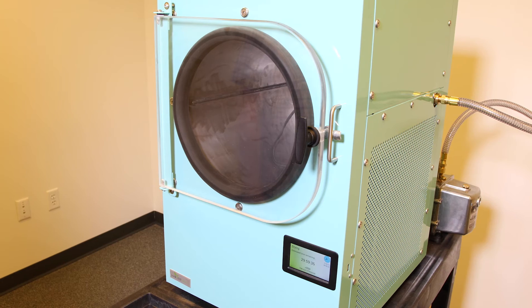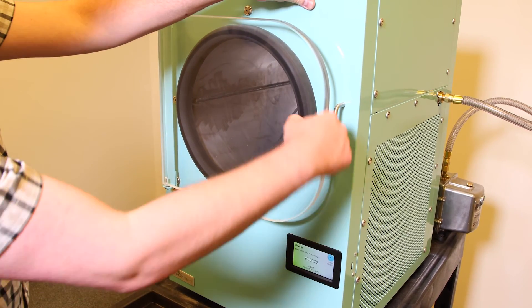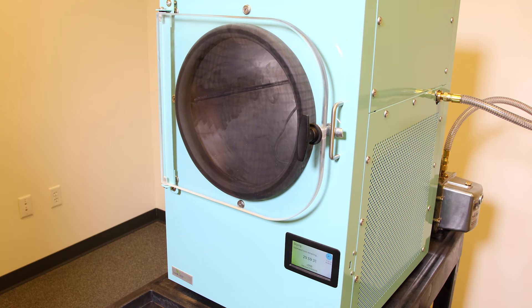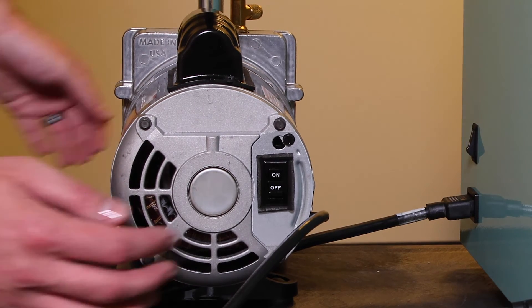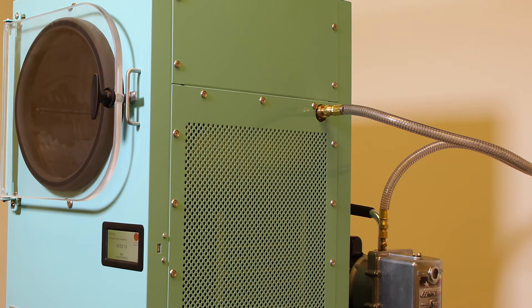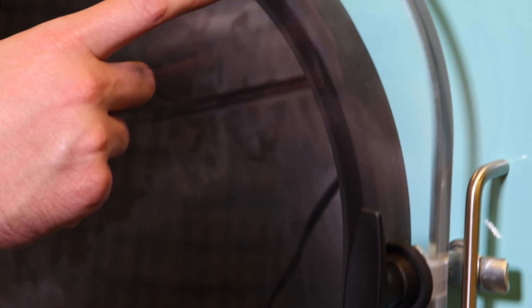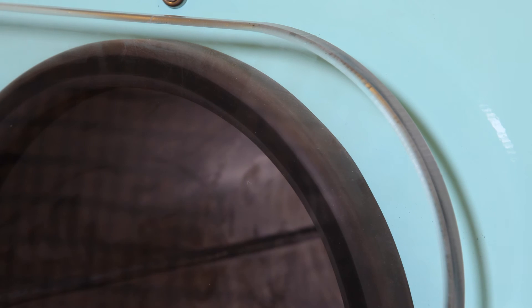We want to wait approximately 5 to 10 seconds. If we have a good seal on the door of our freeze dryer we should not be able to unlatch and open it. If we can unlatch and open the door, we do not have a good seal and we need to turn the vacuum pump off and figure out where our vacuum leak is coming from. Another way to see if the door has a proper seal is to look through the door at the seal — where the door and the seal are in contact or smashing up against each other, we will see a dark line or a color change in the gasket.